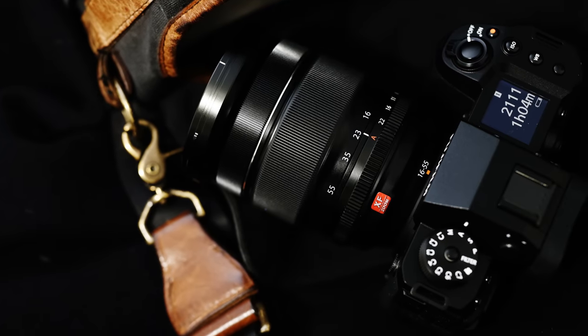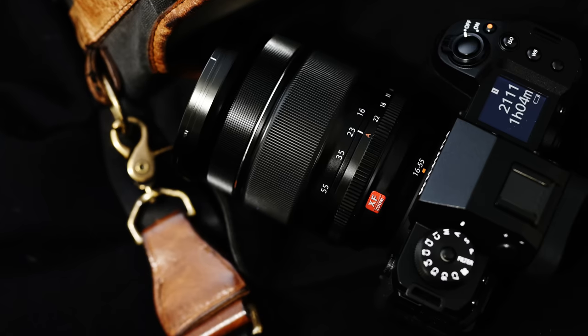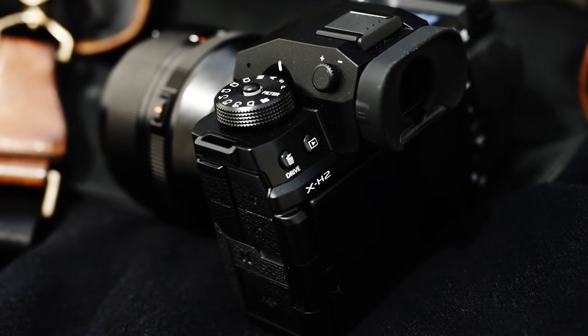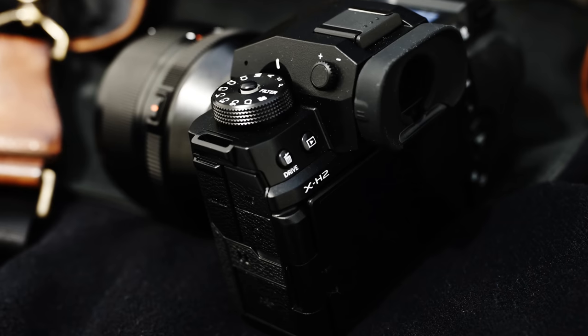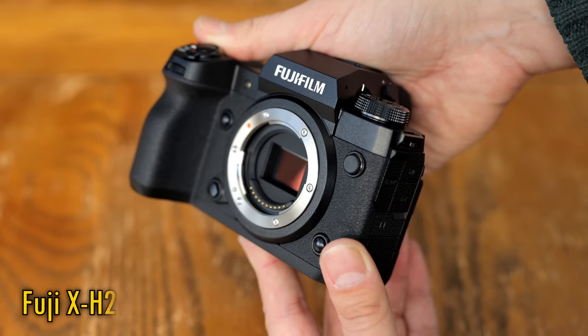Greetings everyone! A few weeks ago, I got the chance to play around with a new Fuji camera, which was the first to feature their new 40MP sensor — the highest resolution APS-C sized sensor on the market today — the Fuji X-H2.